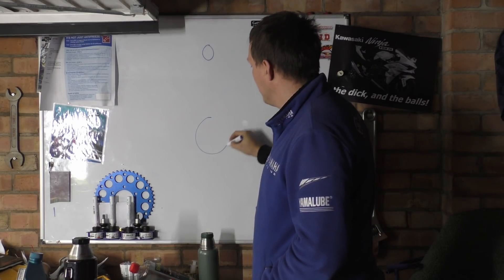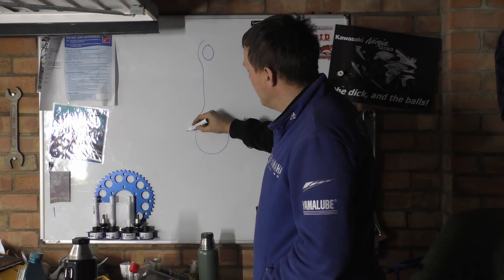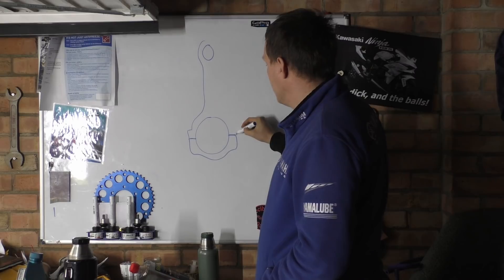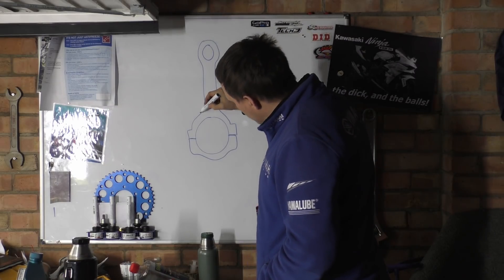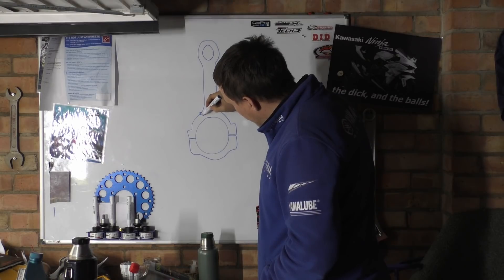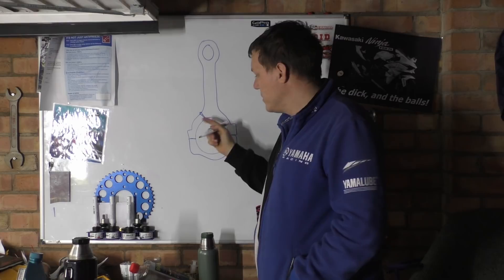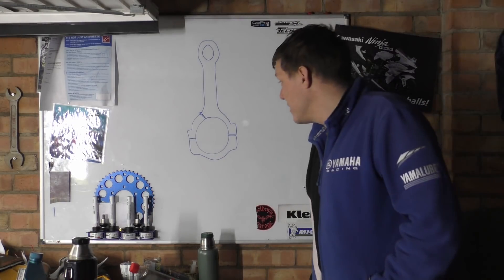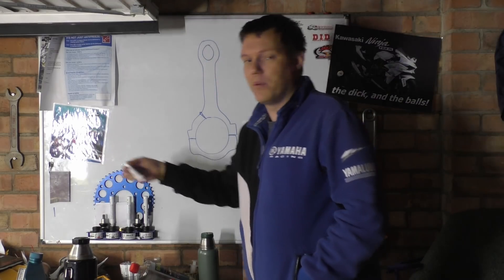Basically they have a conrod like this — see if I can do this — and there's a hole here, it's like a chamfered hole. If you look on the drawing there's a line, it's drilled through, but there's this chamfered hole sat there. He's like 'what the hell is that?' — that is a squirter. Put that into Google, that's awesome.